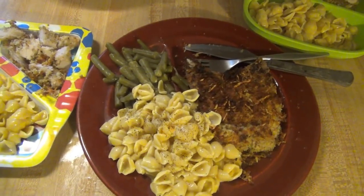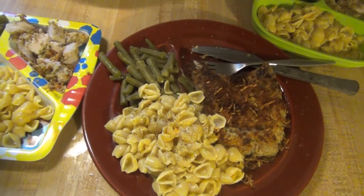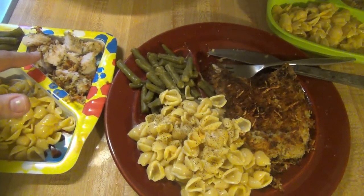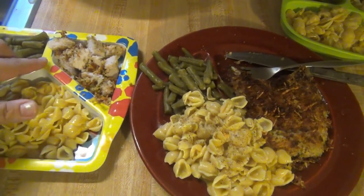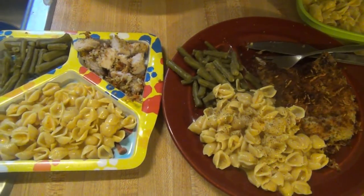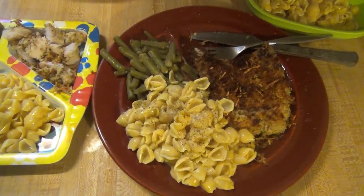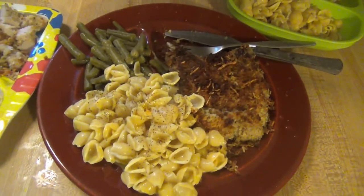I'll link the recipe down below. It said to squeeze some lemon all over it if you like lemon, and I do, so I tried it that way and it was very good. Pork chops can dry out pretty easily in the oven, but these stayed juicy and tender and delicious. We're just having it with some box shells and cheese and some canned green beans that I season with chicken broth, salt, pepper, and garlic. That is what's for dinner for Wednesday.